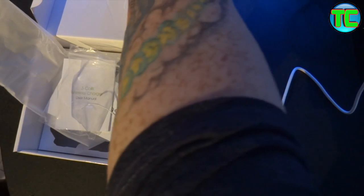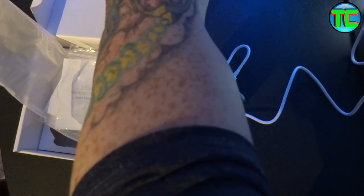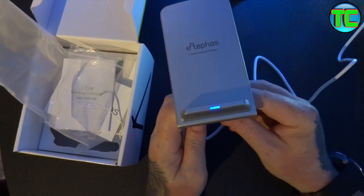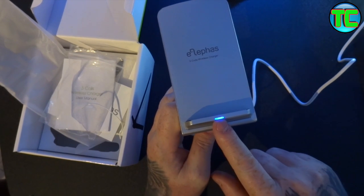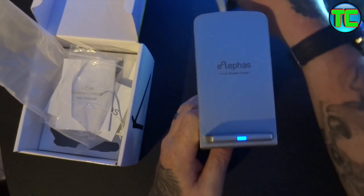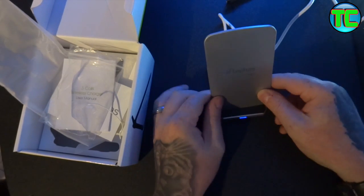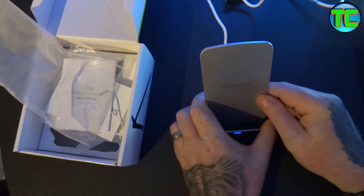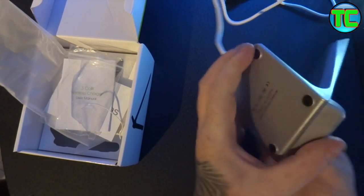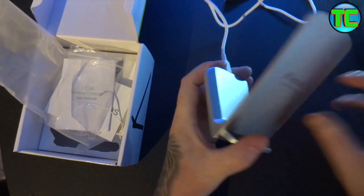I'm going to plug it into my power bank. There you go — a blue light has come on to show that it's powered. It's got a nice rubber pad on the bottom so it sits on the desk without slipping.